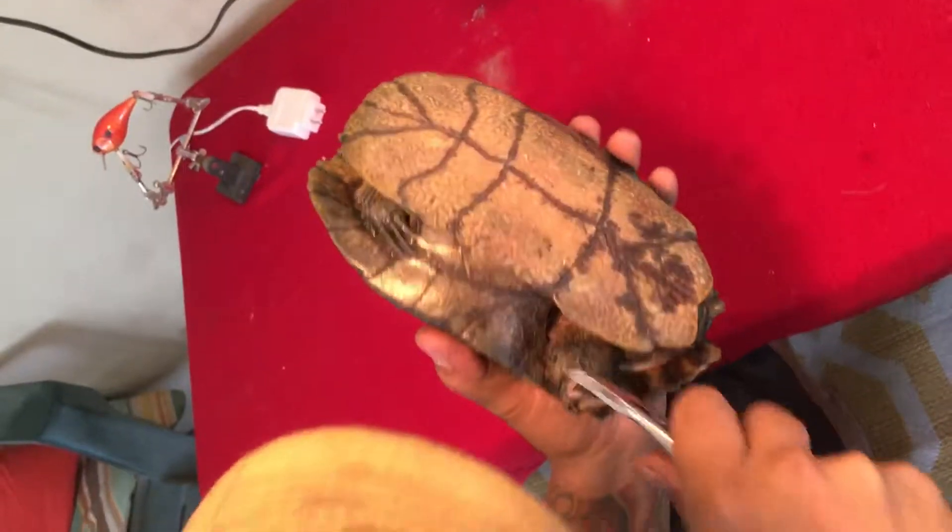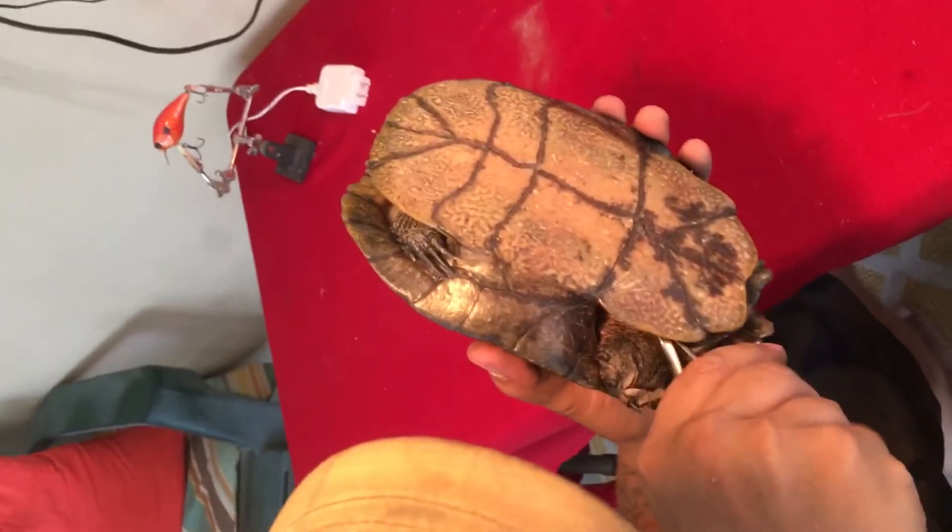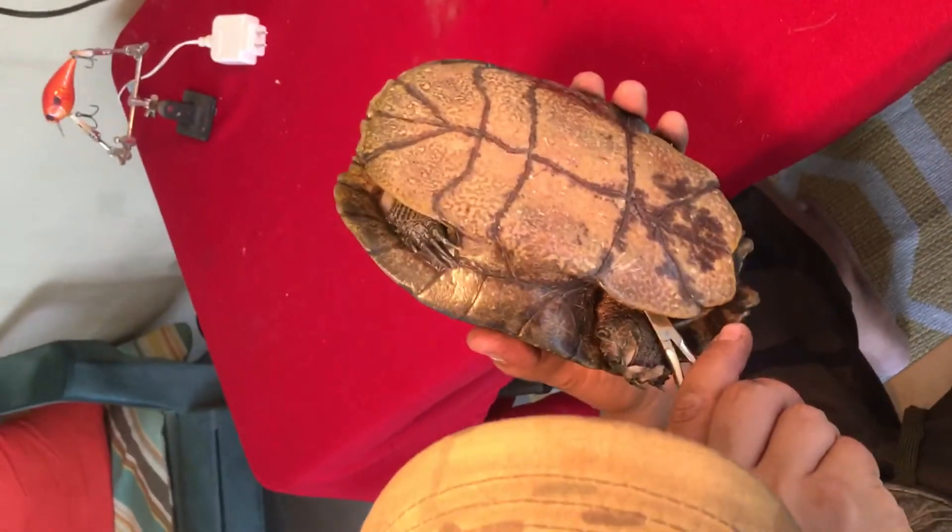That's just part of the net where I cut it off earlier.